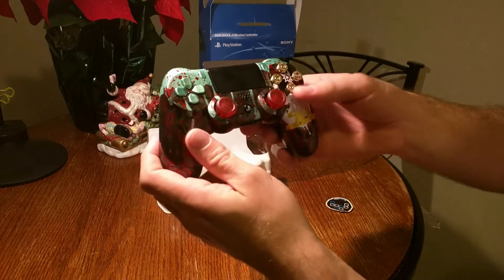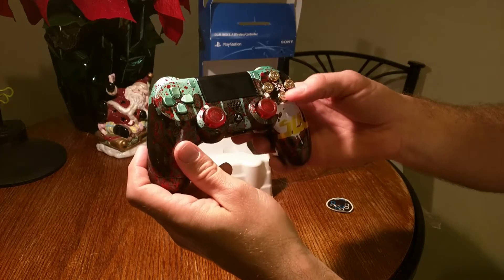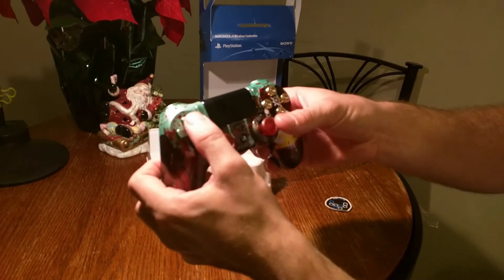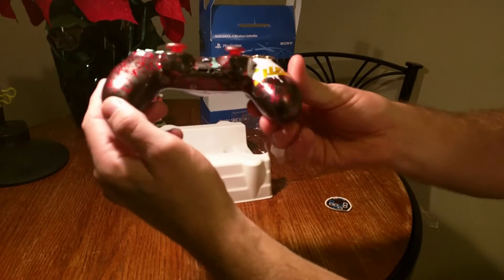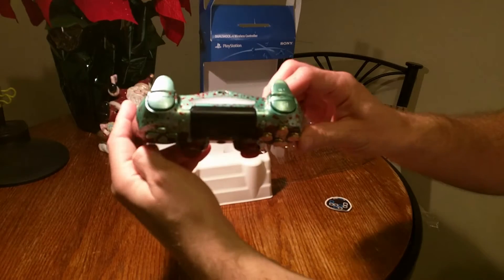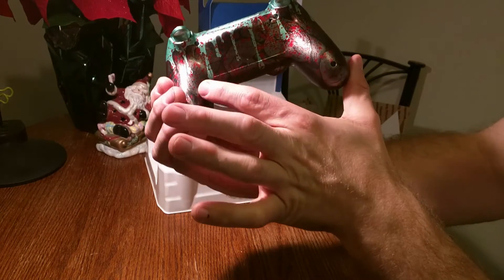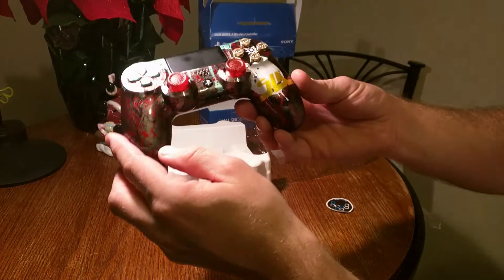And the copper 9mm bullet casing for buttons. Feels pretty good. Looks like the X button is a little bit loose, but other than that it feels pretty nice. I don't see any chips or anything. The back is the sure grip, and the front is the high gloss finish.